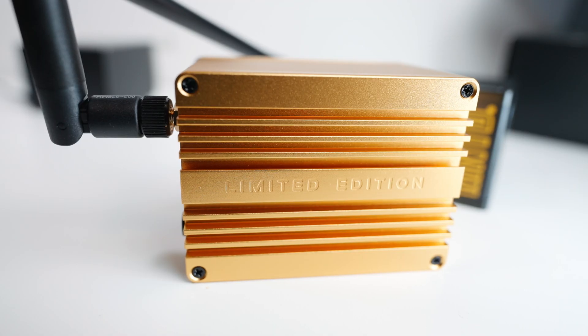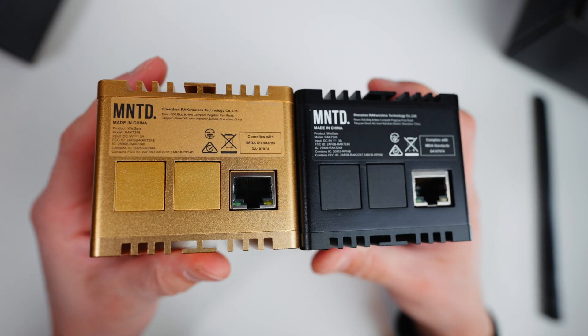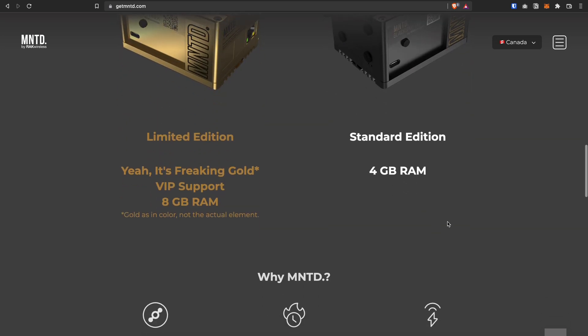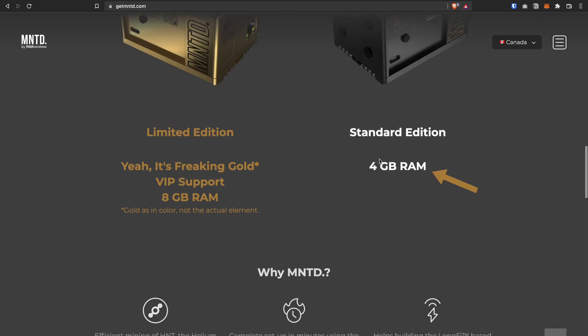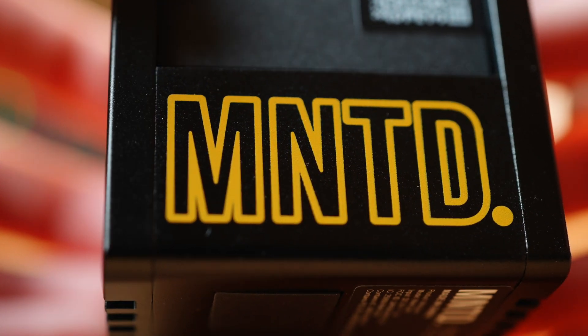Now let's talk about these two miners. The gold one is called the Limited Edition Minted Gold Spot Miner, and the black one is a standard edition called the Black Spot Miner. The main hardware difference is the gold one comes with 8 GB of RAM, and the standard black one comes with 4 GB of RAM. On top of that, the gold one comes with VIP support — that's the difference between the Gold Spot and Black Spot.